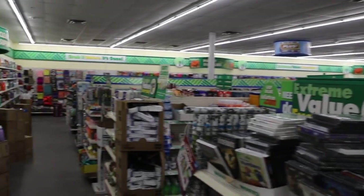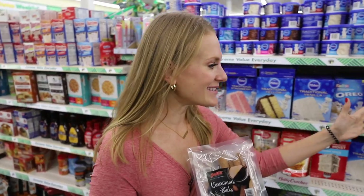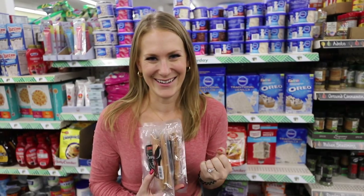This is the spot of Dollar Tree I've never talked about — they have cinnamon sticks. Plus, the Dollar Tree has lots of spices. Because these are so inexpensive, they are really great for your stovetop simmers. Let me show you my favorite fall one — I think you're going to love it.